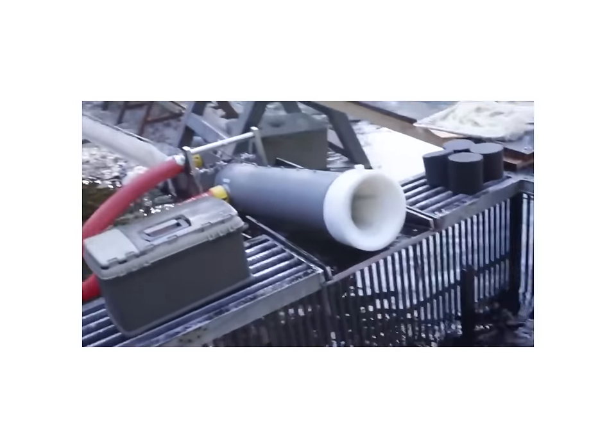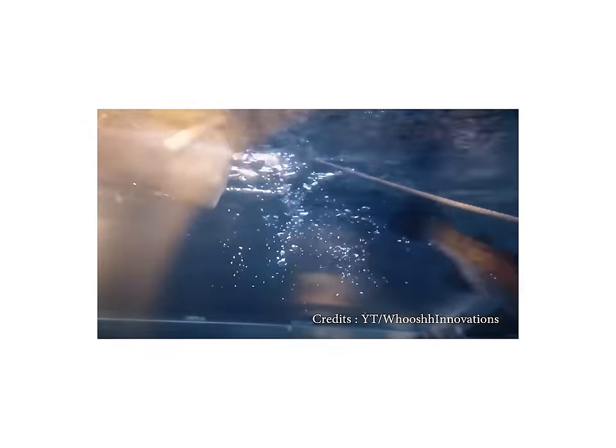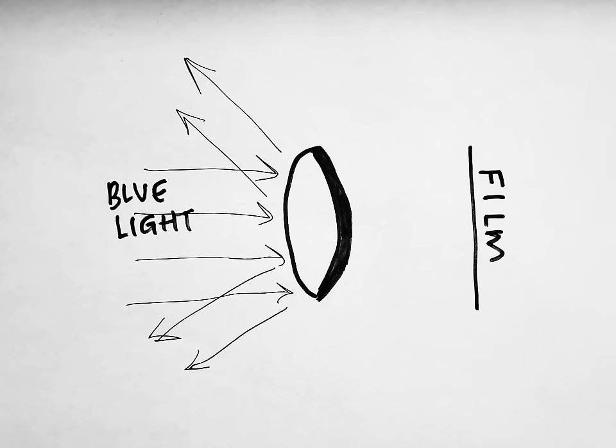If you need a visual, you can imagine it like those tubes that suck off fish and then launch them into new bodies of water. Blue, on the other hand, is a complementary color to orange, so it gets rejected like me on prom night — just imagine a dude with braces, bad acne, and a sick mullet crying next to a dumpster. That's blue when it's faced with an orange filter.